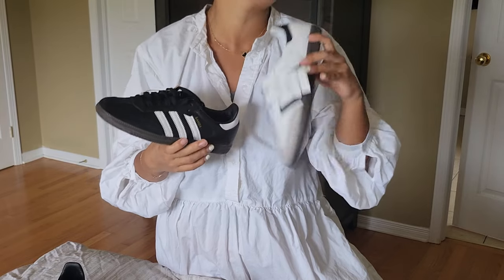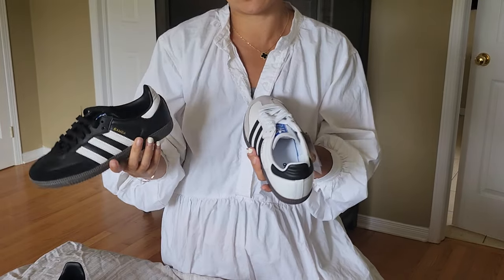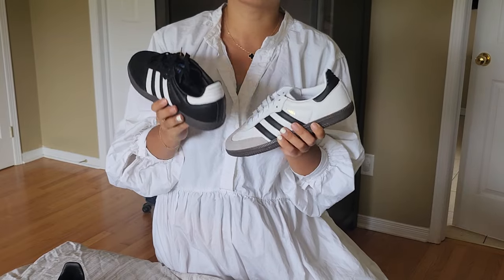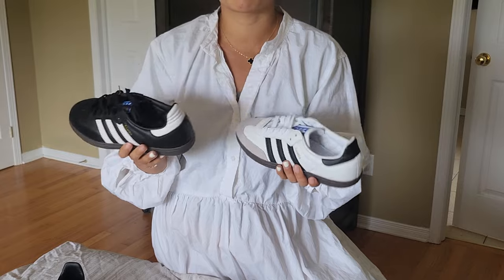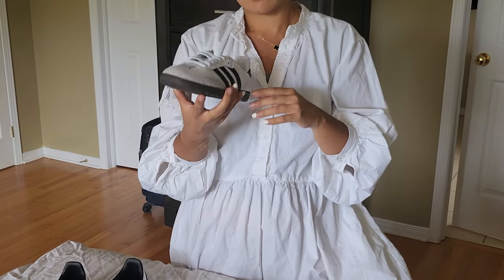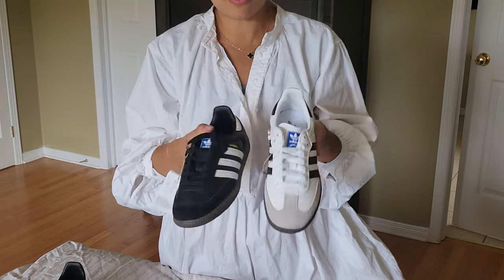I don't like to overthink styling these shoes. When I wear my white Converse sneakers, they're plain, white, and go fairly well with almost any casual outfit. But with these Sambas, if I'm not putting time and thought into what I want to wear that day, I probably would not reach for them. That might be an issue for me, especially for a sneaker at this price point.